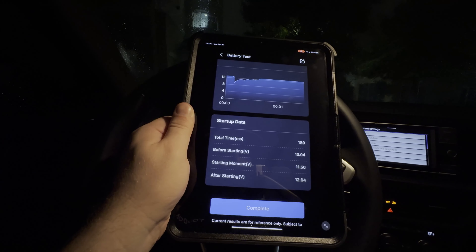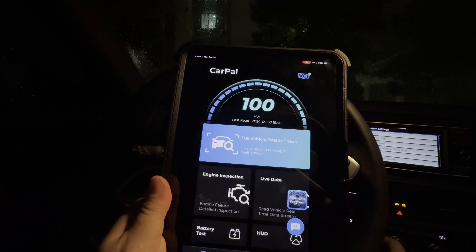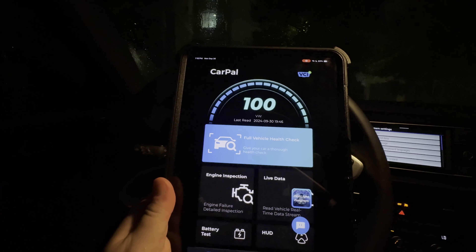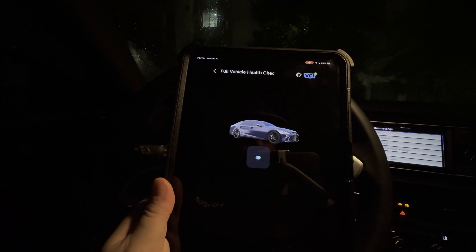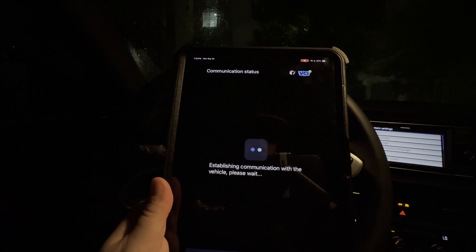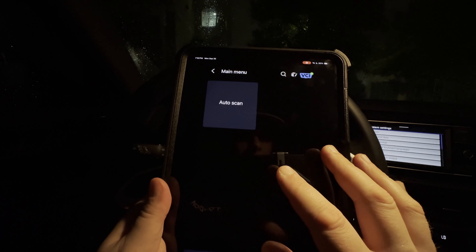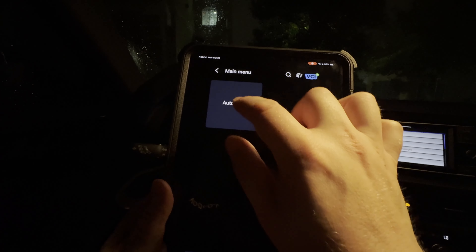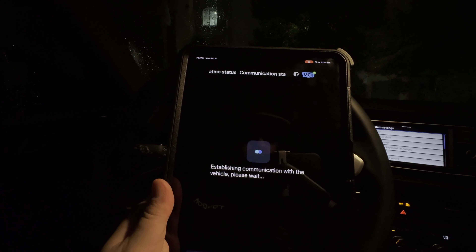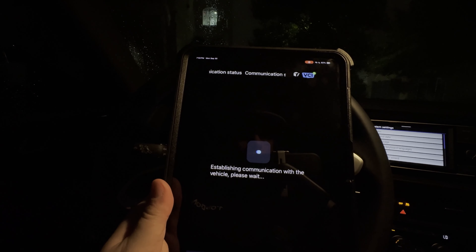A quick little report we can easily make here when doing battery testing — a super nice, convenient, quick test you can do with the CarPAL app. Now we're going to show you another feature: a full vehicle health check. You'll select whatever software you've subscribed to — you get a couple of choices based on how many VINs you're going to assign. You can choose a set number of vehicles and brands, then download the software. Then we're going to do an auto scan, which will take us through the app and check all the systems on the vehicle for fault codes and overall system status.